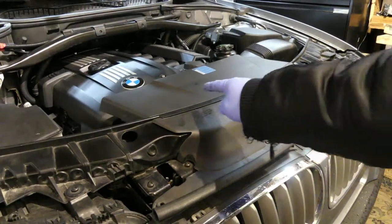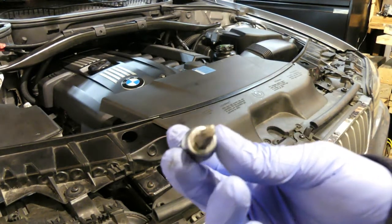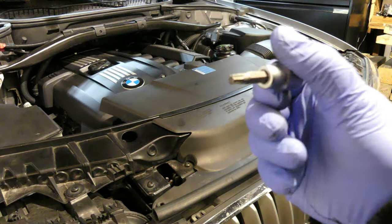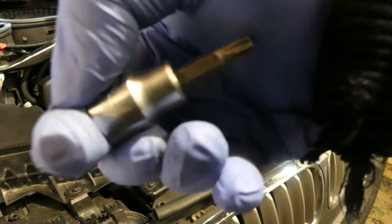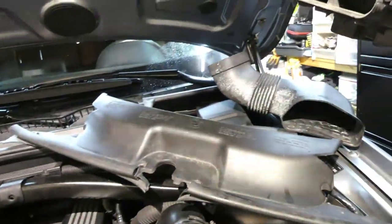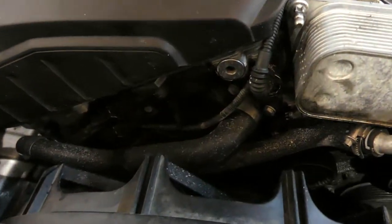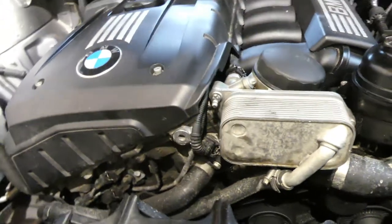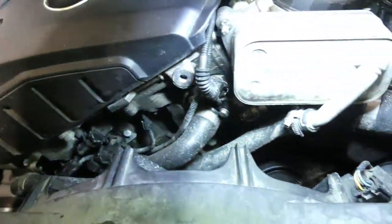I will be removing this plastic cover and I will be using this kind of tool — it's a Torx, it's a T30. Those are the plastics that I just removed — there were like 3 pieces of plastic. This is how it looked like in here. It seems like there are a couple of hoses in here.